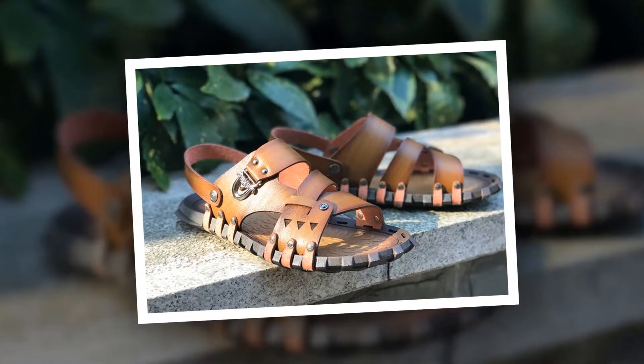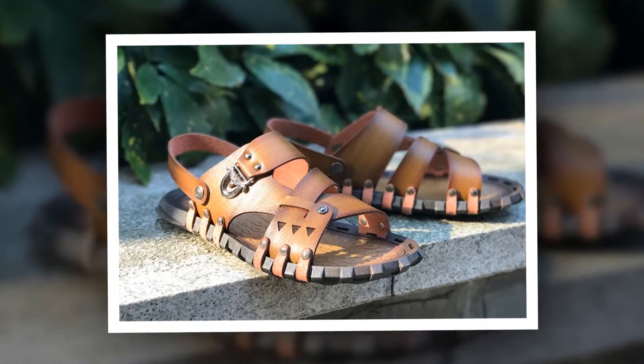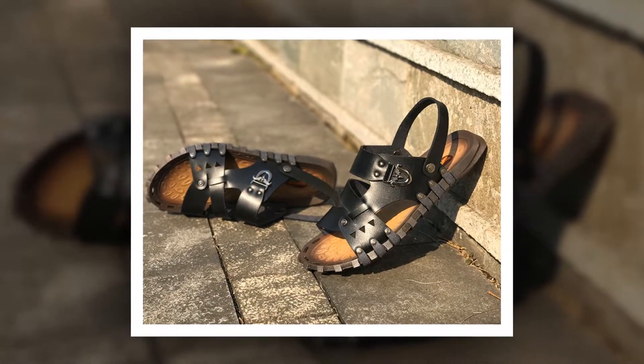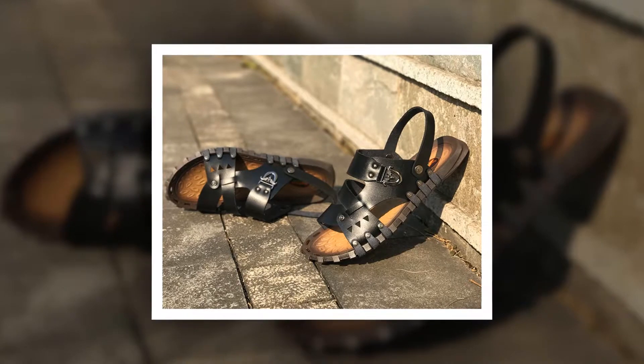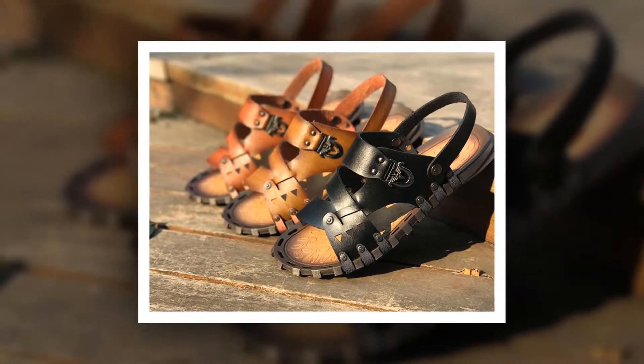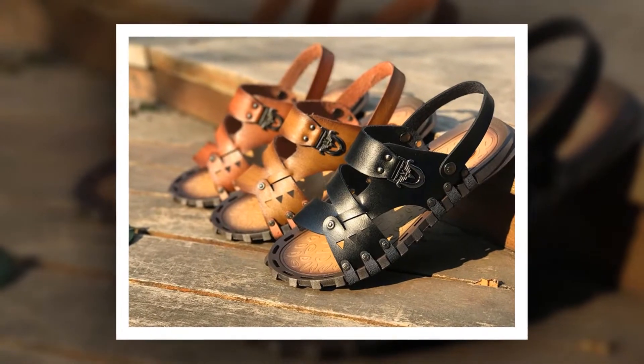You can choose this sandal from three different colors. To get more information about this Split Leather Summer Sandal, please check the link given in the description. You'll get a special discount if you use the link. Make it yours before the discount time is over.